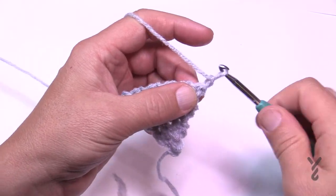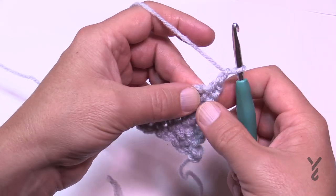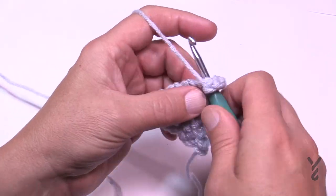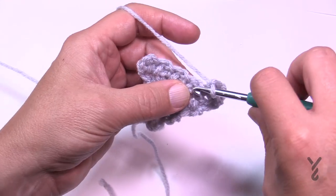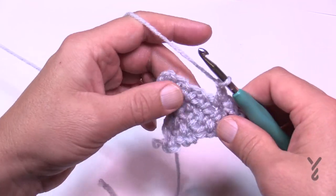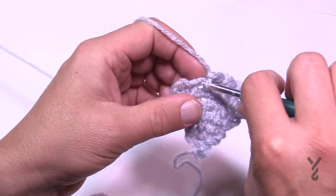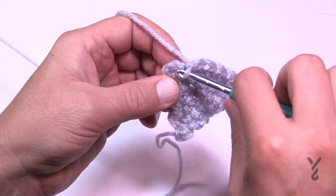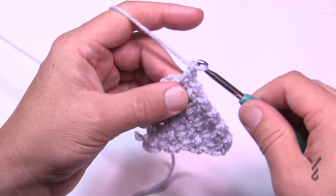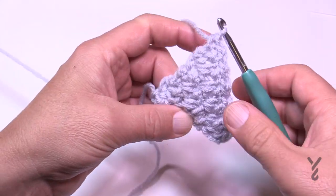Row number seven: chain one, single crochet in the first, still increasing so chain one and start into the first space — single crochet — then maintain the stitching going across: chain one, go to the next space, chain one, go to the next space, single crochet, all the way across. When you get to the very last one, still increasing: chain one and single crochet in the last single crochet. That was row number seven.